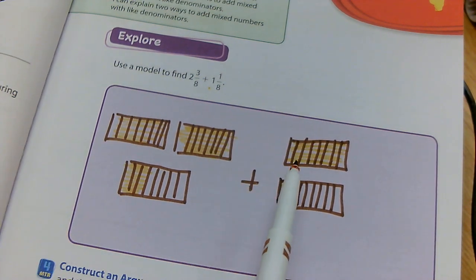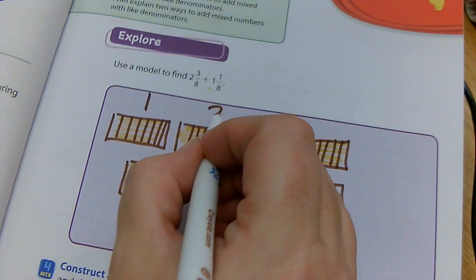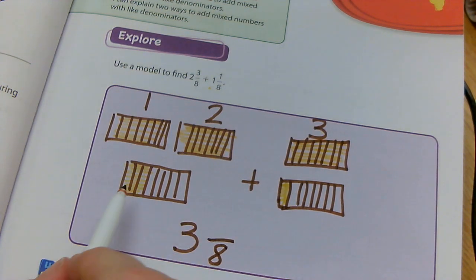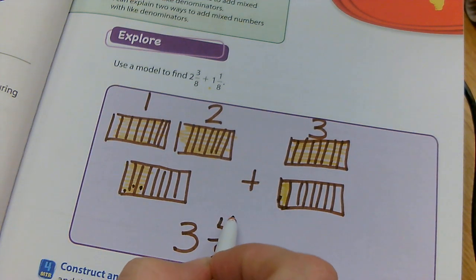Now, if I'm going to add them together, how many wholes do I have? If I count, I get one, two, three — so three wholes. And then how many do I have of the eighths, the fraction part? Well, if I count one, two, three, four — I have four eighths of the fraction part.